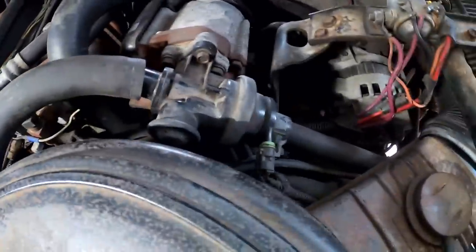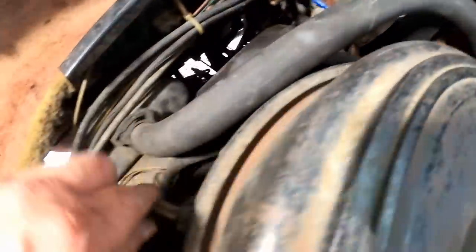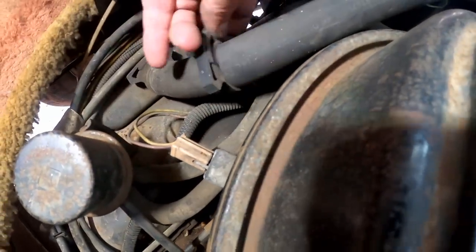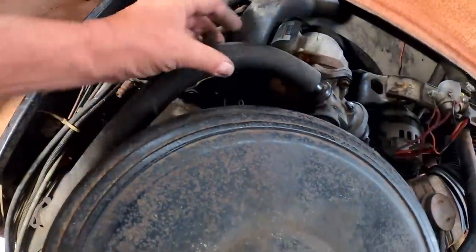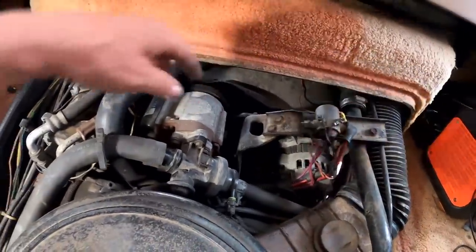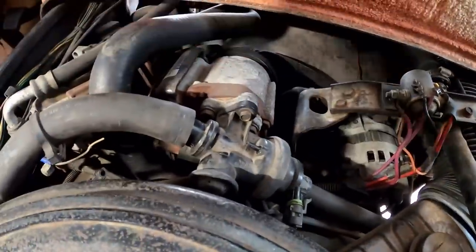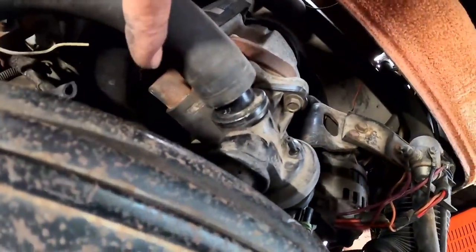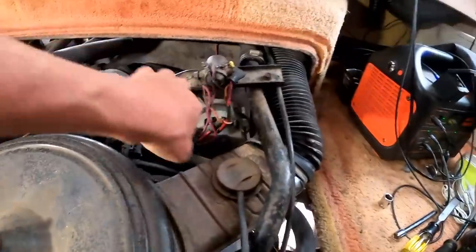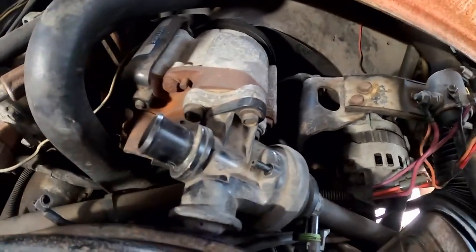Something I noticed when taking these hoses off — there wasn't even a clamp on this one. I looked down the hose and the clamp had slid all the way to the other end. This has definitely been worked on before. I know that because it has an aftermarket fan and spacer in there — somebody took the original fan clutch out. Somebody just stuck the hoses back on and didn't even bother putting the clamps back on. Same thing with the lower hose.